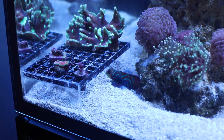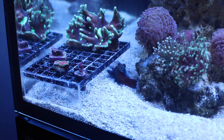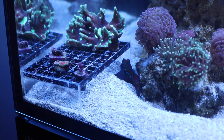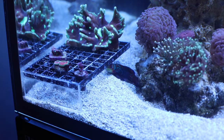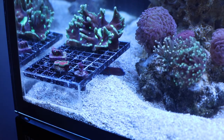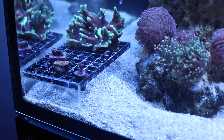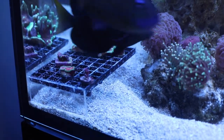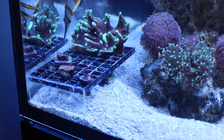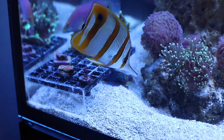Hey guys, here we are about two and a half hours later. It took seemingly forever to get the KH up. It started at about 6.8 in the bag the Pectinia was in; my tank is 9.7. I was able to get it up to just about nine. After two and a half hours and watching the temperature in the acclimation container drop a little bit, I decided it was probably enough stress for the coral. I did a thorough inspection before putting them in the tank and decided not to dip them, since dealing with the stress of the much higher KH was probably more than enough for them to tolerate rather than also dipping them in Coral RX.